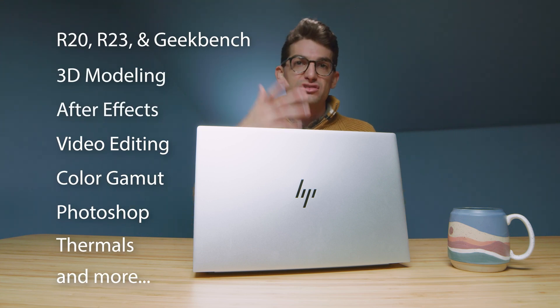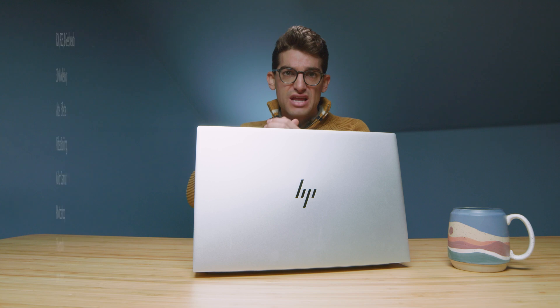I did a full unboxing, so if you're curious about the exact build quality impressions you can check that out at the end of this video. What we're going to cover now are things I missed or couldn't test yet — starting with the webcam.